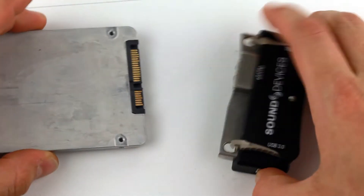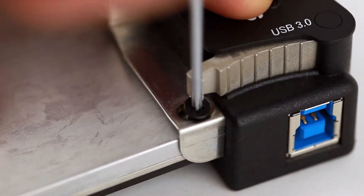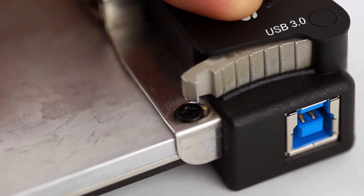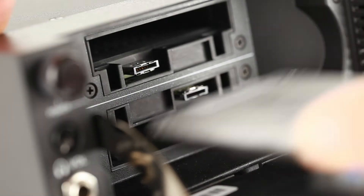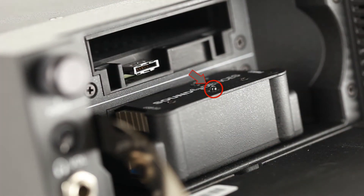First, firmly insert the 2.5-inch drive into the PIX Caddy, making sure to use the supplied mounting screws. Then, insert the PIX Caddy drive combo into the slot. The amber LED indicates drive activity.